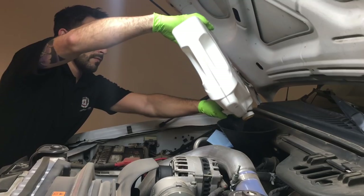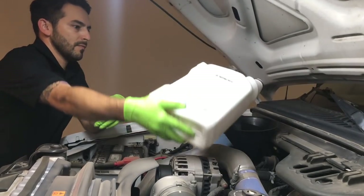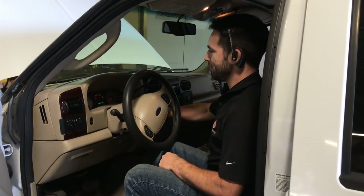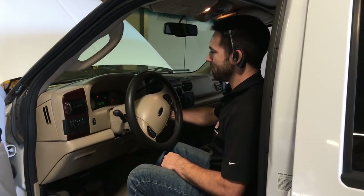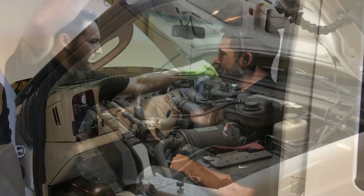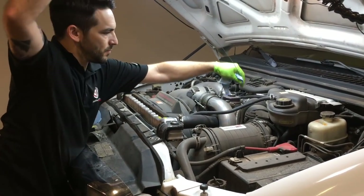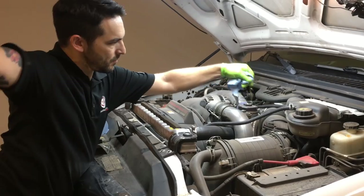When the oil on the dipstick gets close to the fill level, screw on the fill cap and then start the truck. Let it run for a minute to distribute oil through the system and purge any air, then shut off the truck. Again, check the oil level with the dipstick. If any additional oil is needed, add it now.